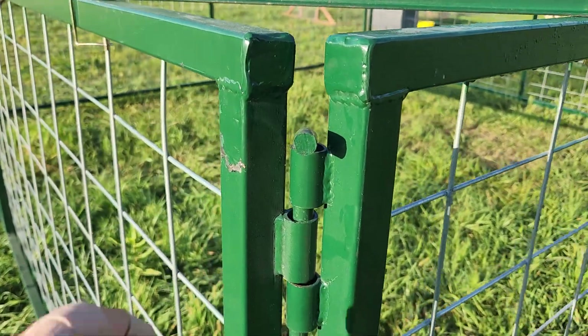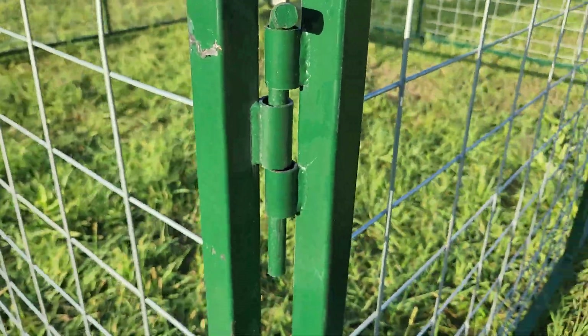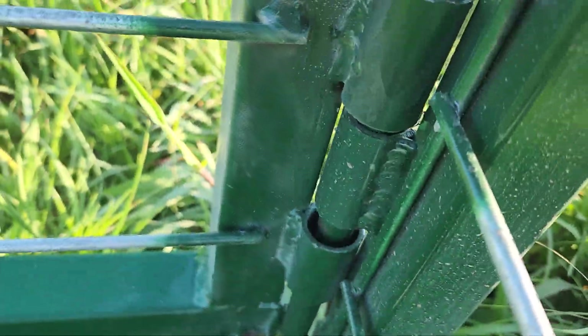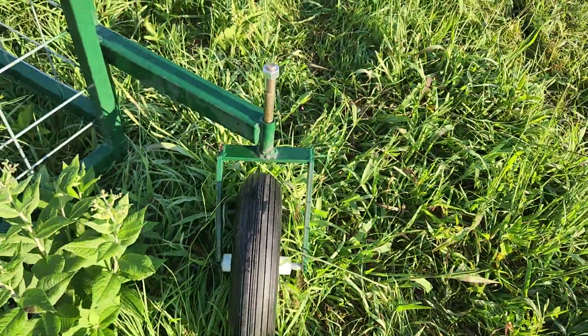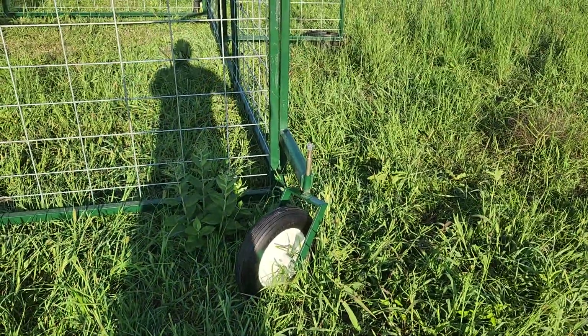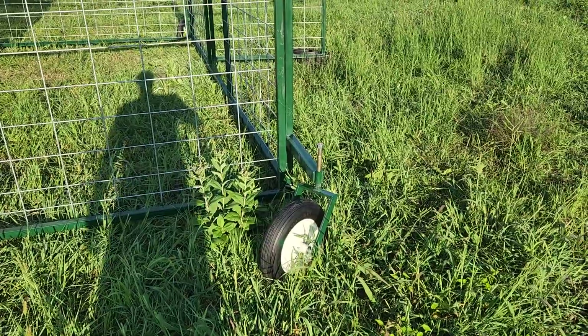Four panels are held together by these bolts that just drop in — one up top and one down low. You've got four airless tires. It enables you to push through the pasture so you don't get a flat on a thorn tree or a random nail.